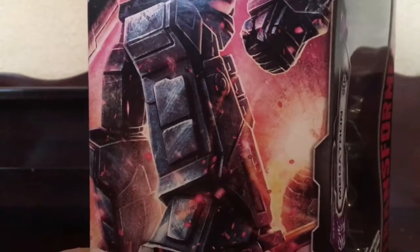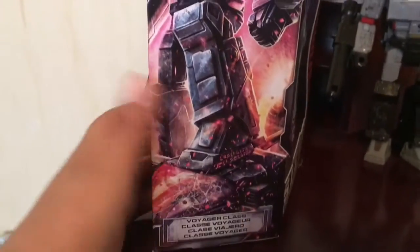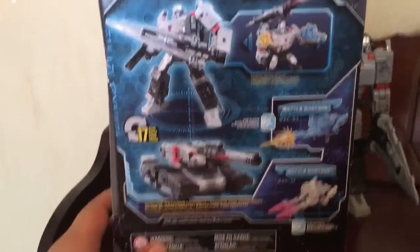So here is the packaging, which is the box. Just look at the artwork — Megatron is standing on Omega Supreme. Just look at the back of the box. Aside from some more artwork.